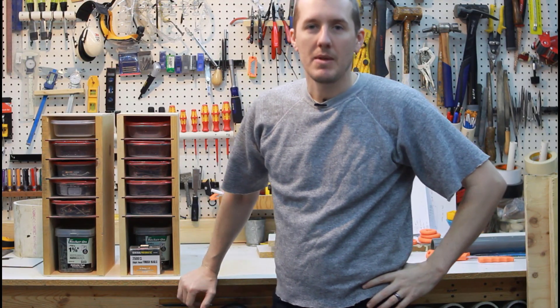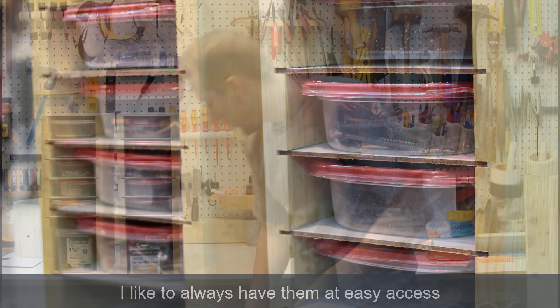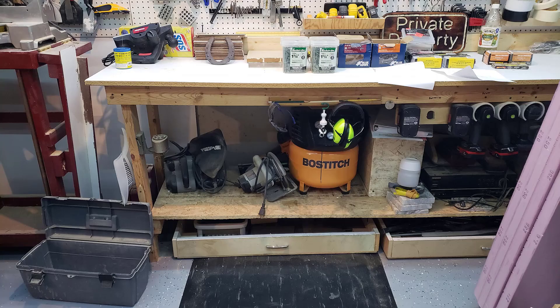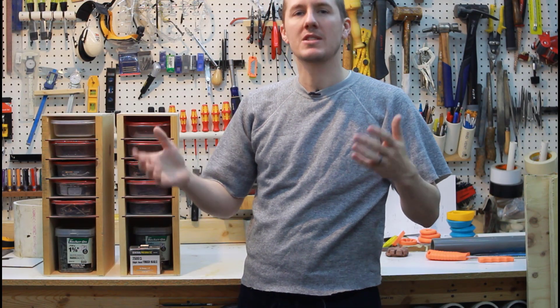Something I've been meaning to make for a long time is something to hold my drywall screws — there's something I use all the time and I like to reach in and just pull them out. I used to just keep them in an old toolbox in their original boxes. I would label the top lid of the box so I could see which size they were, like inch and five eighths or two and a half, but it always got mixed up.